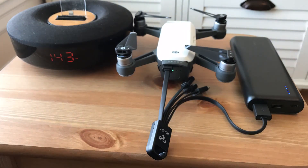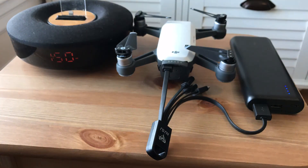If you already have a portable battery, be sure to bring it with you when you fly your Spark. We also recommend this 4-in-1 USB-C, Micro-USB, Mini-USB, and Lightning cable, so you can charge all your gadgets with one set of cables.